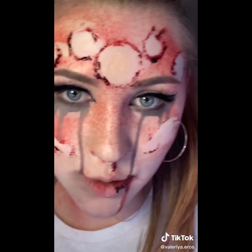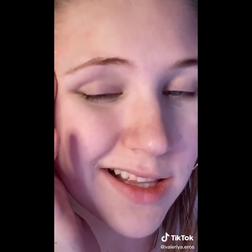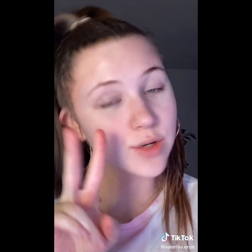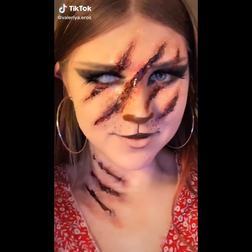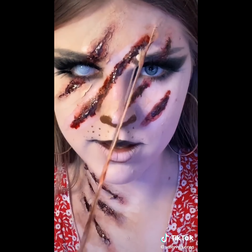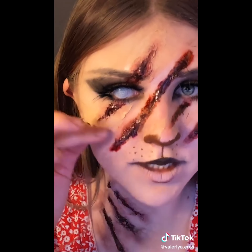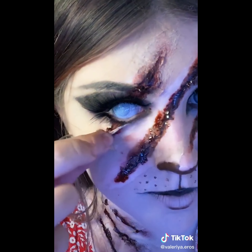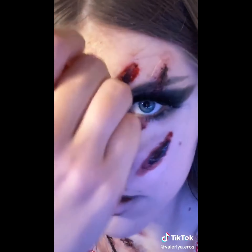And now I'm gonna go wash my face, and that is all. Have an amazing day you guys. Get unready with me — special effects makeup. This is about to hurt so bad. It looks so weird. Let's get these contacts out. There we go. Thanks for watching.